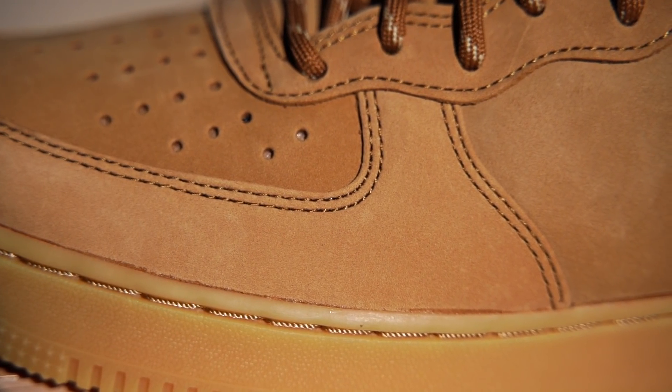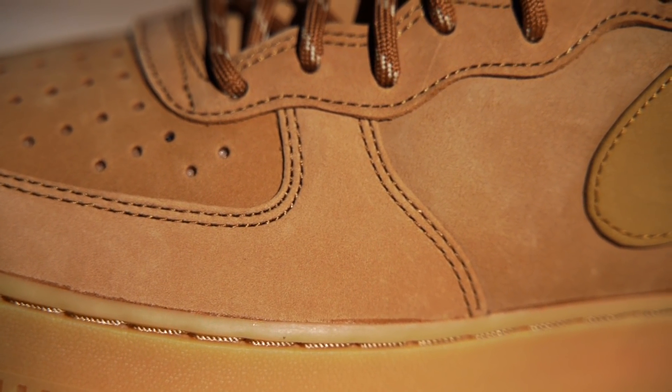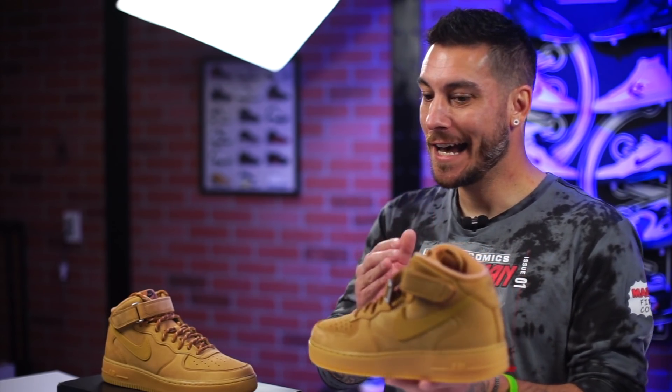The upper on these guys is awesome — it's basically a really nice short-haired nubuck. The Air Force One strap is semi-removable; it's not completely removable, but this is exactly how we used to wear these joints back in the day. You would loosen up the laces and then stuff a sock in to puff up the tongue.